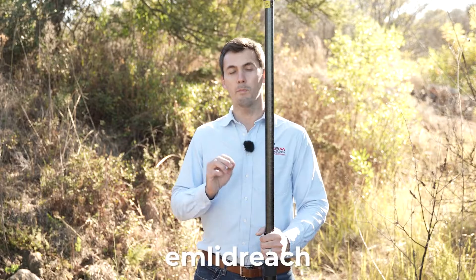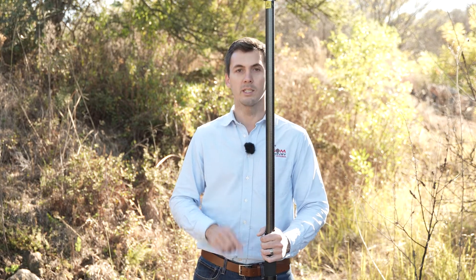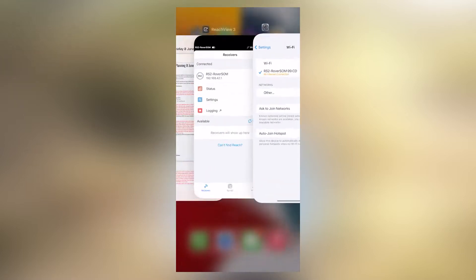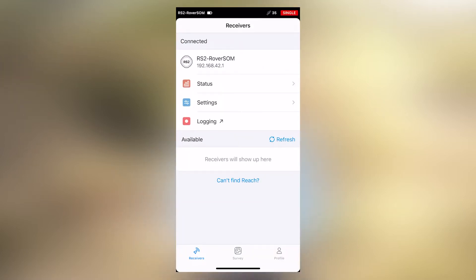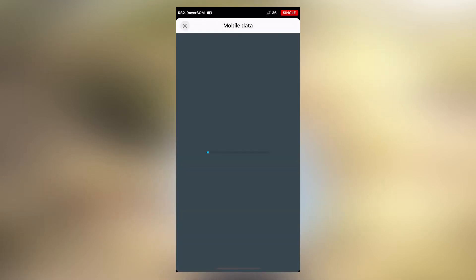If you are not connected to your receiver, please press the connect button. The password is 'emlid reach', all in small letters, and it's written on your receiver. Type it into your connection and make sure you are connected. Once connected, you'll see the correct tick on the side. Then go over to your ReachView 3 app, where you'll see your list of available devices. I can see that I am already connected to my RS2 rover.